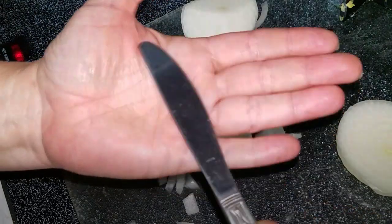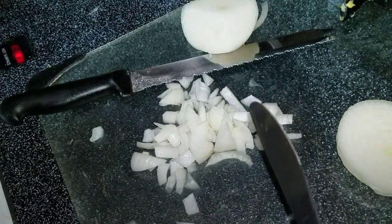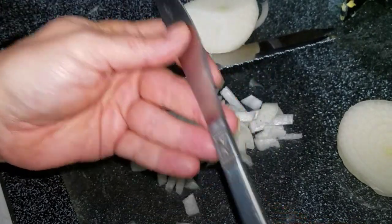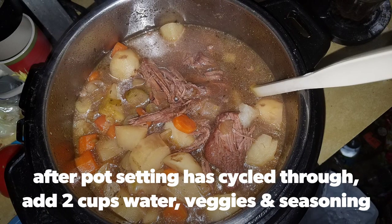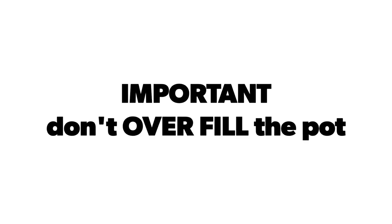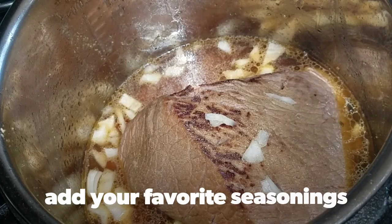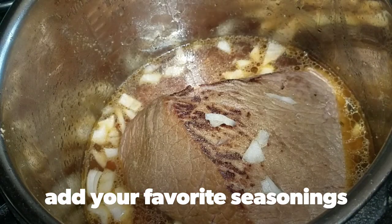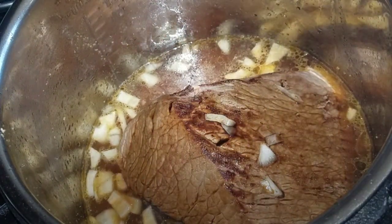Your hands are going to come out smelling free of onions. If it doesn't work, just do it a little bit longer a second time, and I guarantee your hands are not going to smell like onions after chopping them up.